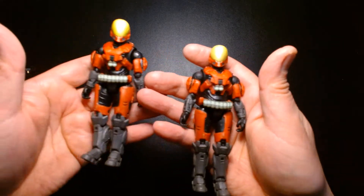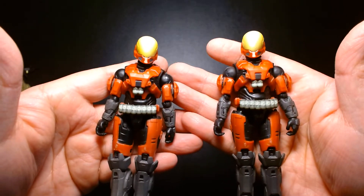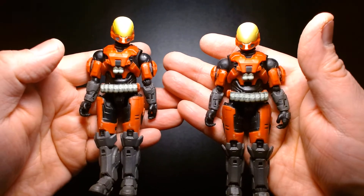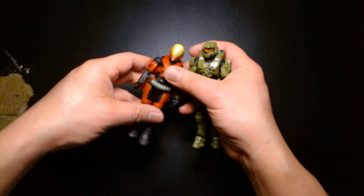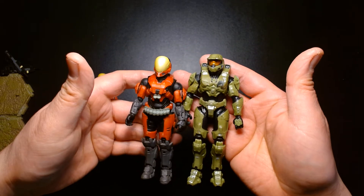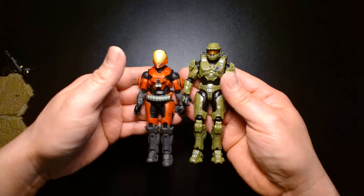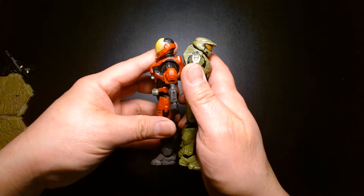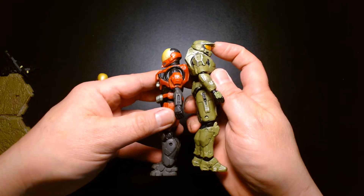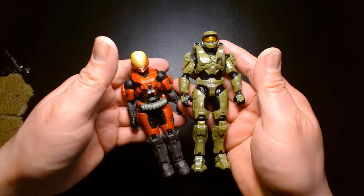Overall, great figure — I'm kind of glad to have a pair of these; they look badass next to each other. Here's Master Chief for a scale comparison: Master Chief is slightly taller than the EVA. You can see the height difference standing back to back.